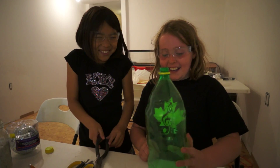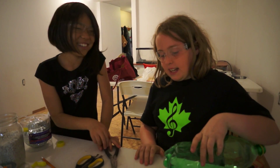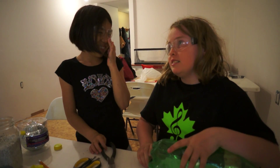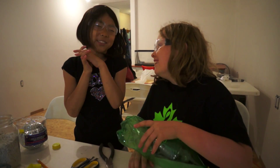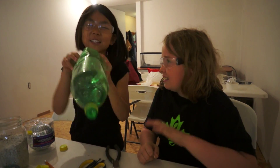We tried to smash this part open and it did not work smashing it against the table, so we went outside to smash it on a rock in the ground and that did not work. Then I smashed it against the wall - it did not work. Then I sat on it and it still did not work. Then I smashed it against the ground on the steps and it did this to it.